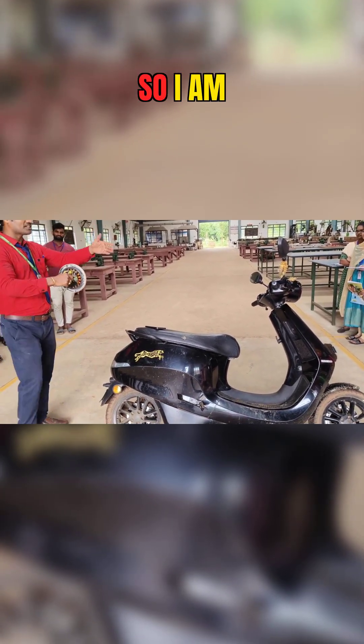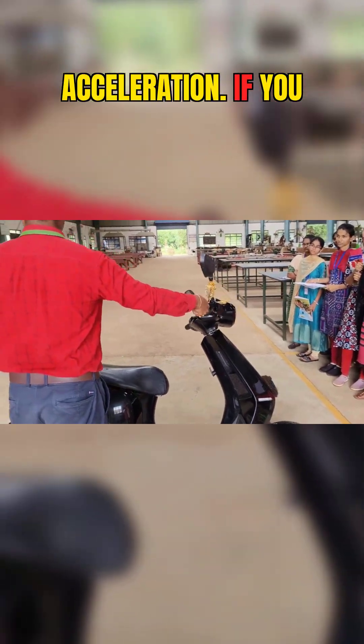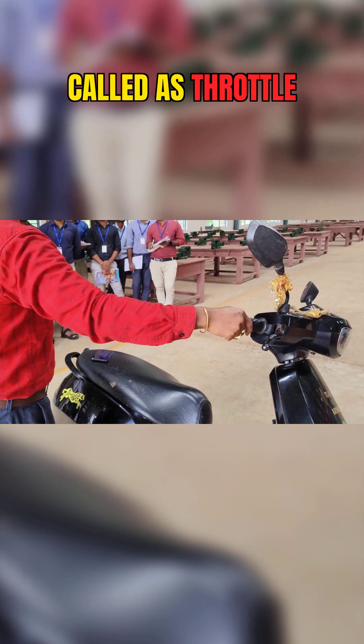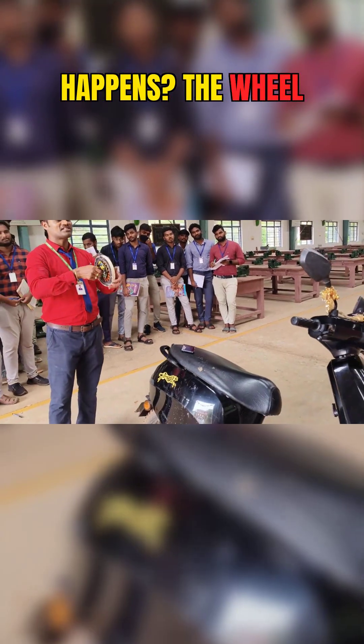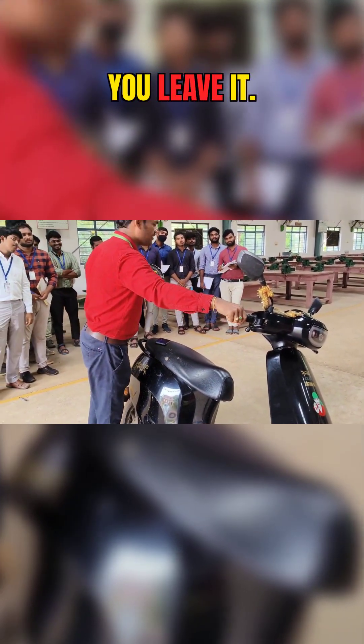Whenever it is rotating, if you reduce the acceleration — this is called the accelerator. If you turn it, this is called the throttle control. When you accelerate, the wheel starts rotating. For example, you accelerate it like this and then you leave it.